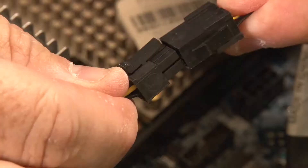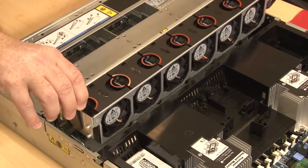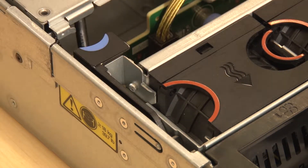Connect the RAID supercapacitor module cable to its corresponding RAID adapter cable. Then lower the system fan cage straight down into the chassis. Rotate and lower the system fan cage levers to secure the cage.